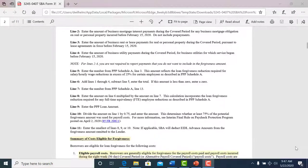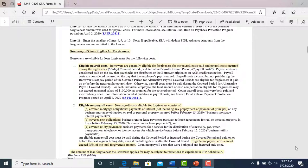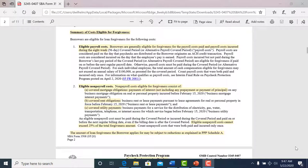There are a lot of instruction pages on here to make sure you understand what you need to calculate and what you need to submit. Another important area on the instruction pages is the eligible payroll costs — which is your payroll — so how much payroll have you paid out that you can now request forgiveness on?